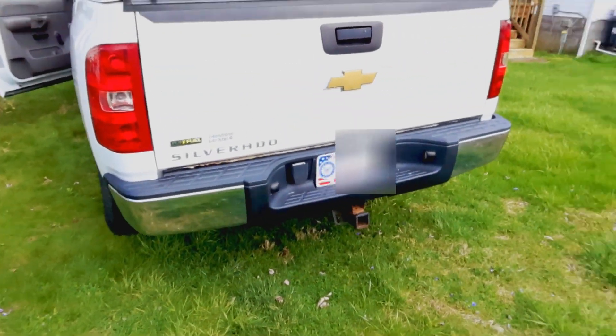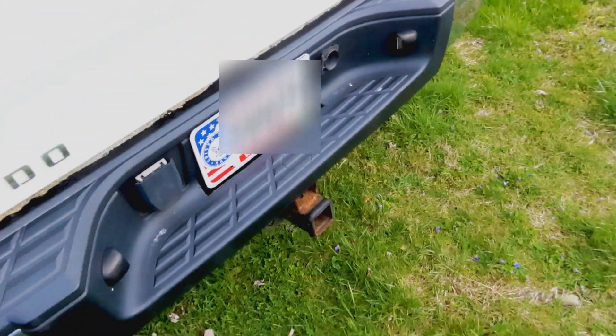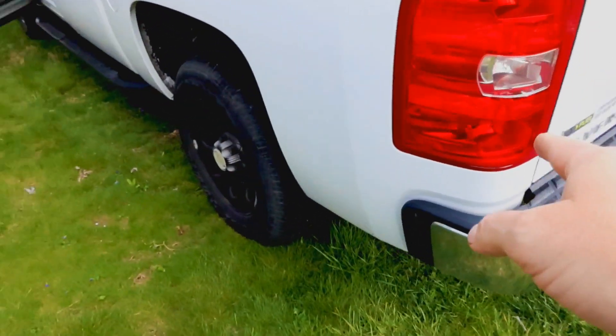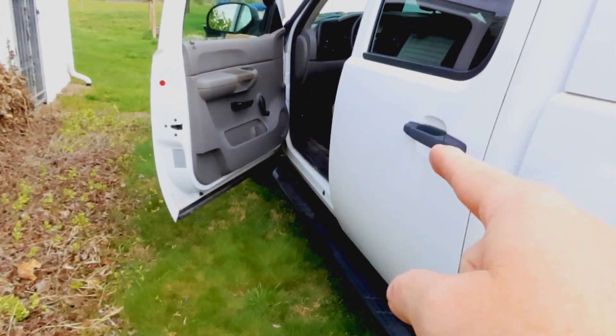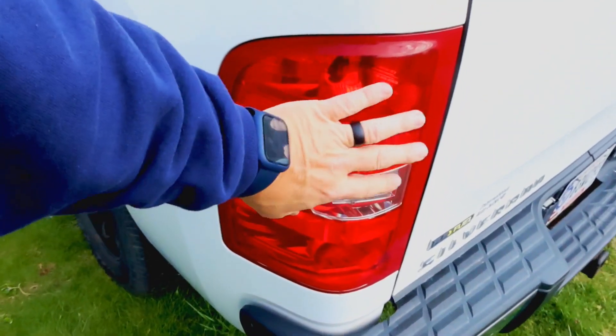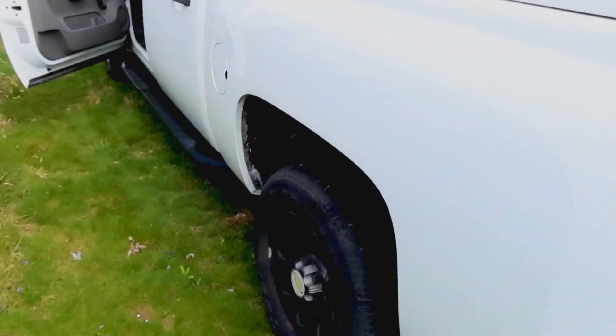I don't think this will be too hard. Basically we've got a camera that mounts to the license plate and a cable that runs from the back all the way up to the front. We also have some wiring we have to tie into the reverse lights back here so that the camera will come on when you go into reverse.